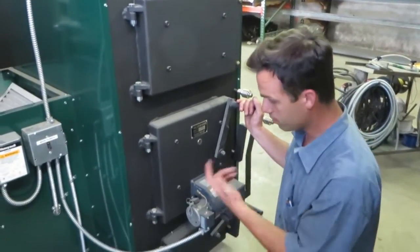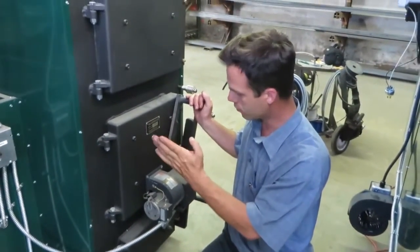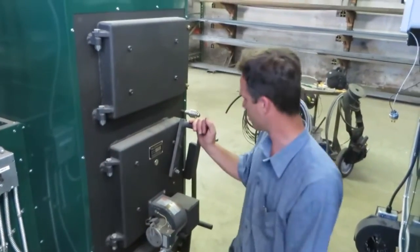Forced draft, thermostatically controlled. When your thermostat in your house is no longer calling for heat, this fan shuts off and that duct blower shuts off.